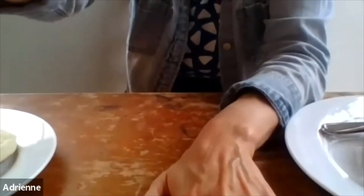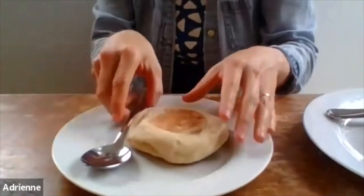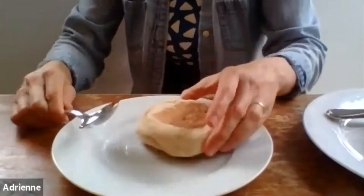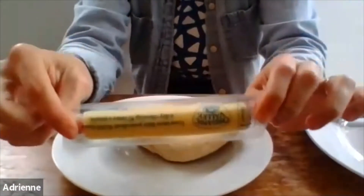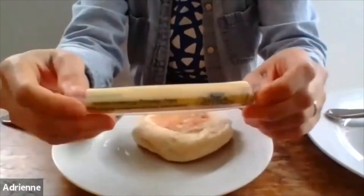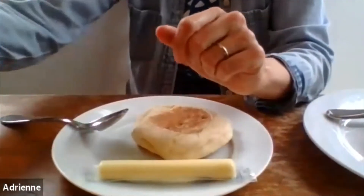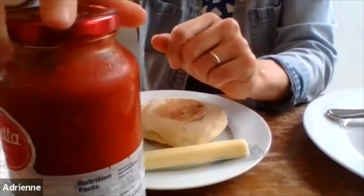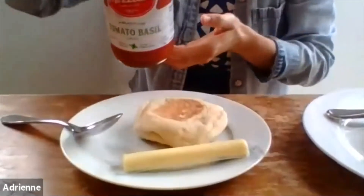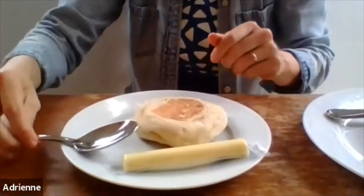So let's make our first recipe, which is English muffin pizzas. This is a pretty simple recipe. I have here my English muffin. You're going to need some mozzarella cheese — I'm going to use a cheese stick, but you could use shredded mozzarella cheese or a brick of mozzarella cheese; any of that is fine. And then you're just going to need some tomato sauce. I've just got some regular pasta sauce here that we're going to use for our English muffins.